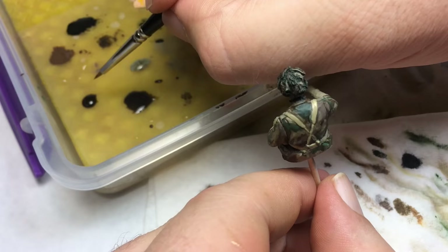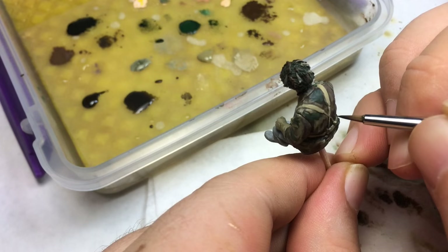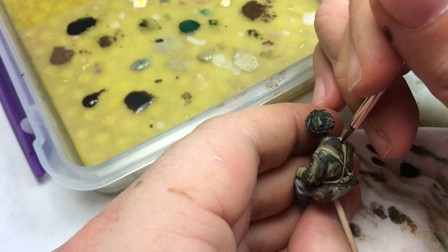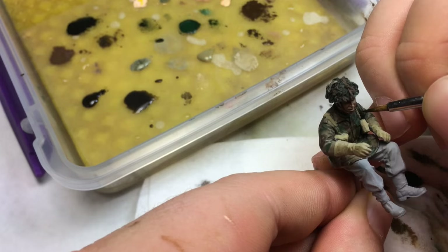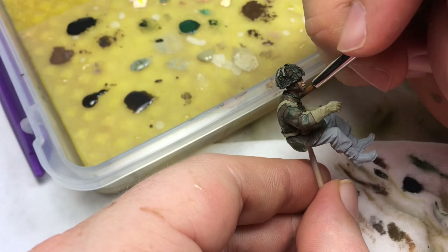Then I'll take chocolate brown and black and outline everything. This is why I wish I had a block — I couldn't grab the figure properly, so I had to touch it, but one or two finger touchings aren't going to kill it. You can start to see how that black and brown mix really helps to separate the items on the figure.